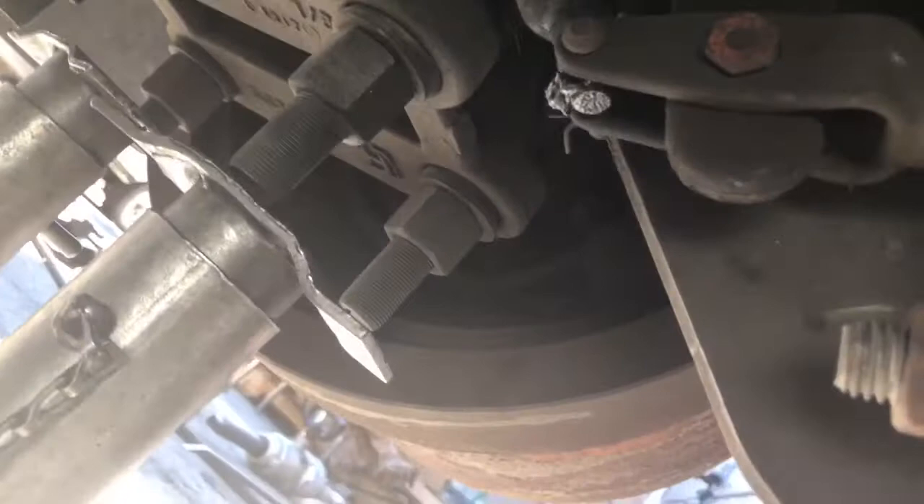To get the drums off, you have to back the adjustment off on the brakes. There's this piece here — you stick a screwdriver under it and pry out a little bit. And up on top there's a square piece; you turn that and it backs the adjustment off.